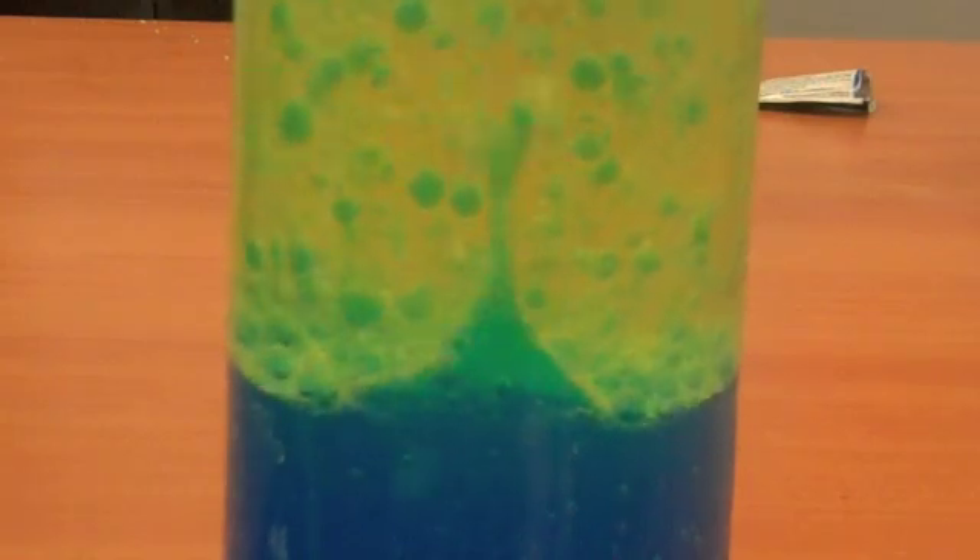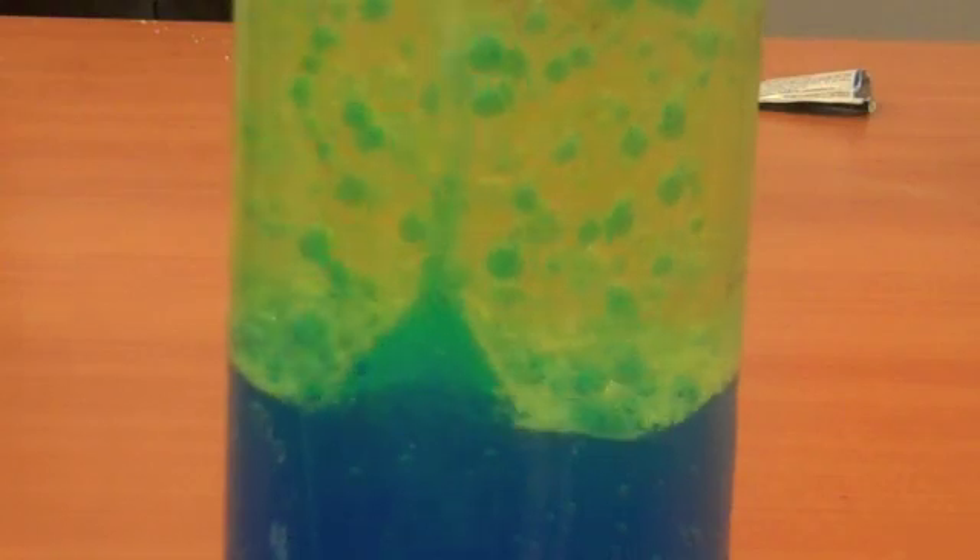What's happening is when the Alka-Seltzer reaches the water, it's dissolving, and when it's dissolving it's producing a gas. That gas is less dense than the oil and water, so it's floating to the top, and it's carrying some of that colored water with it. Once it gets to the top, that bubble pops, and the water is again more dense than the oil, so it sinks back down to the bottom — and that's how you have your lava lamp.